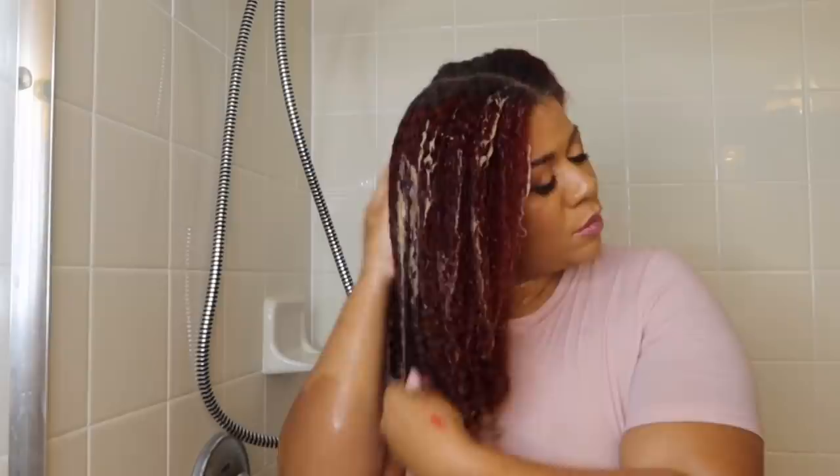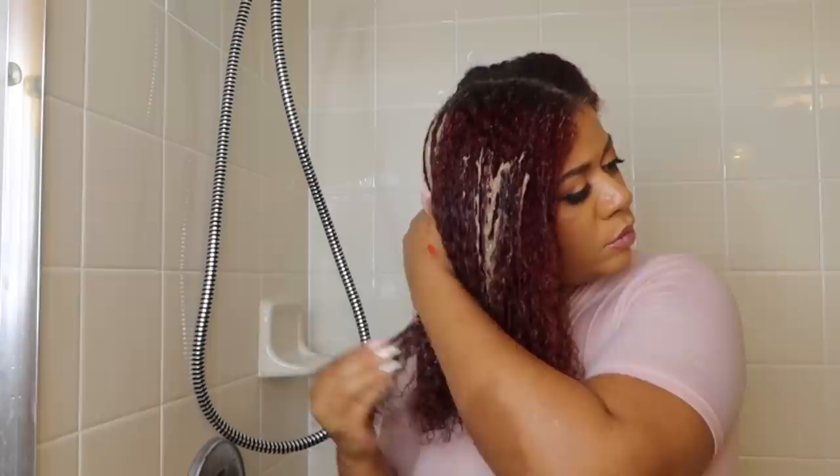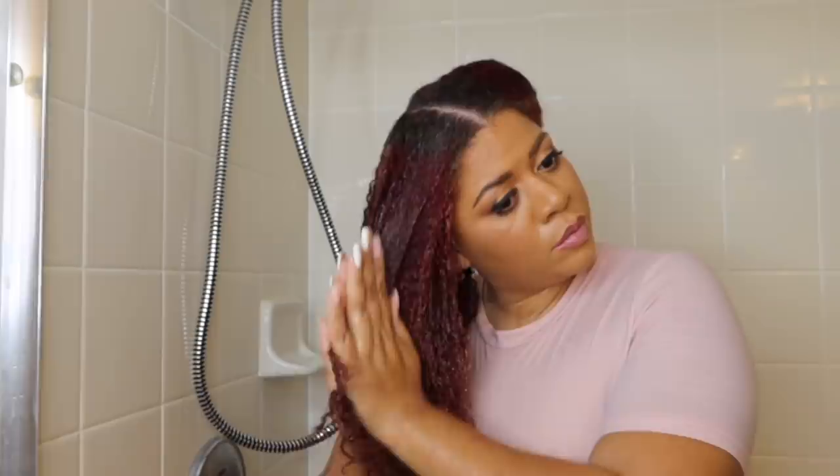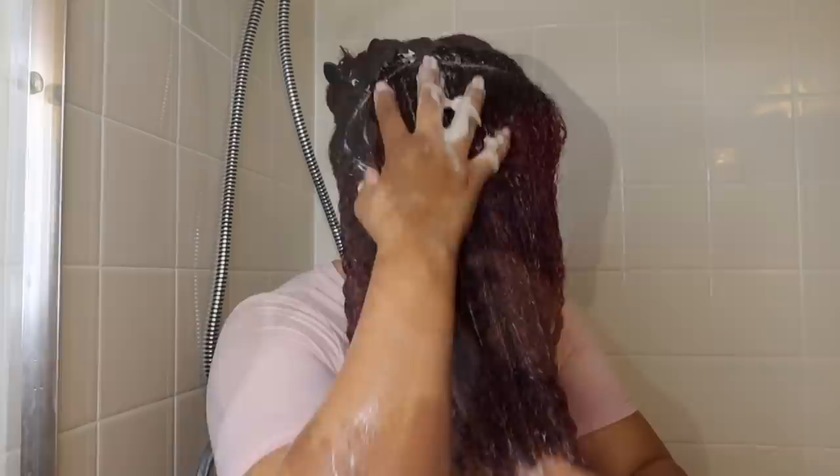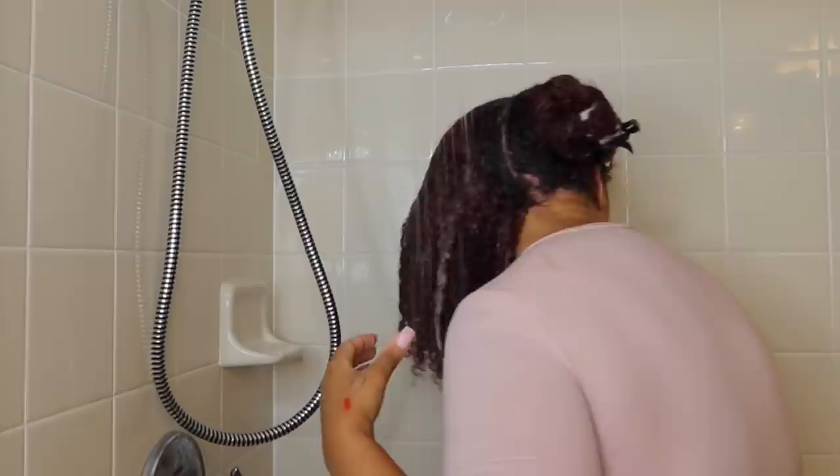Next I'm using the conditioner from the same line. I love this conditioner because it really helps to penetrate into my hair strands and gives me the hydration I need. I applied a good amount — I always do with conditioners. Since I'm not using a deep conditioner, I want to make sure I'm really coating my hair strands inside and out. I'm using my fingers to detangle rather than a wide-tooth comb — this process is going to be very quick.